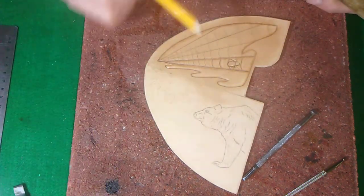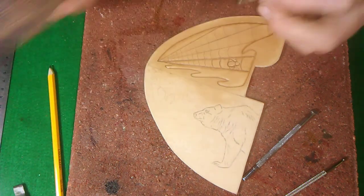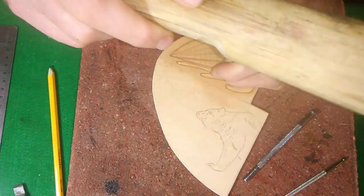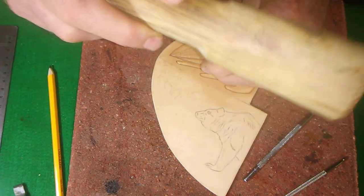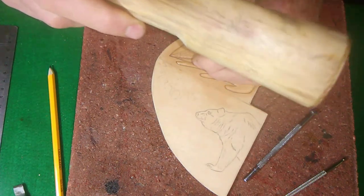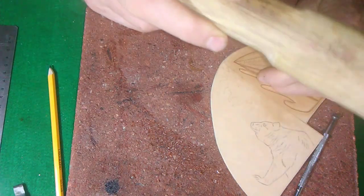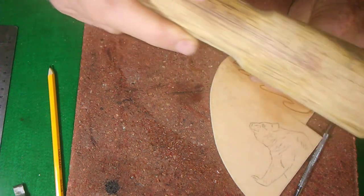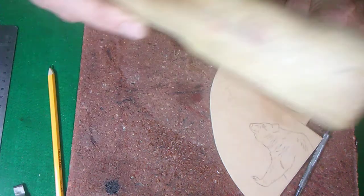You'll notice that the spiderweb lines are at a curve. You want them to kind of curve to give it that three-dimensional look, like it's moving in the wind. I'm just going to tool these in real quick, and as you go up the web there, you just don't want to go too deep.